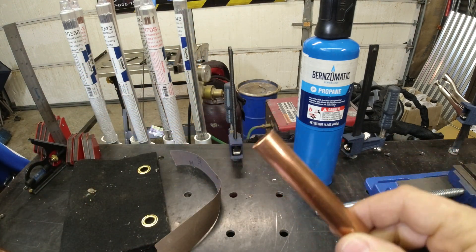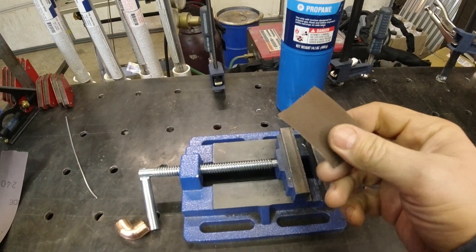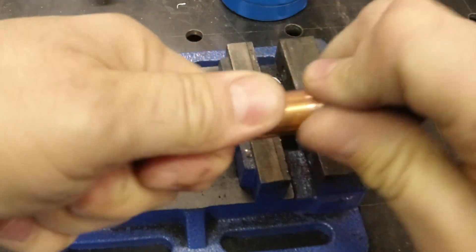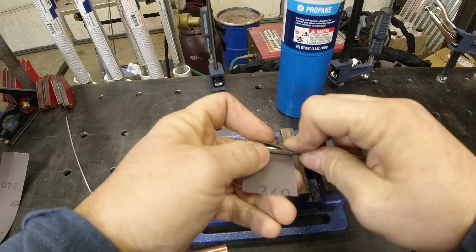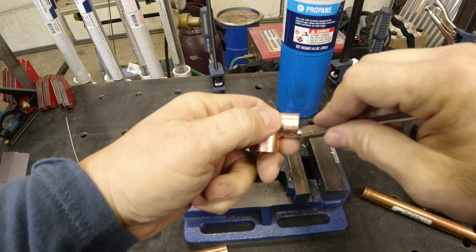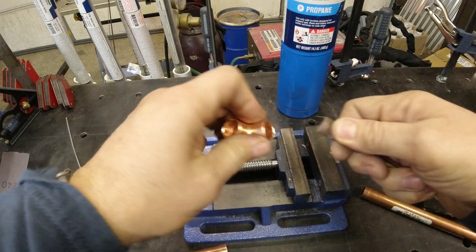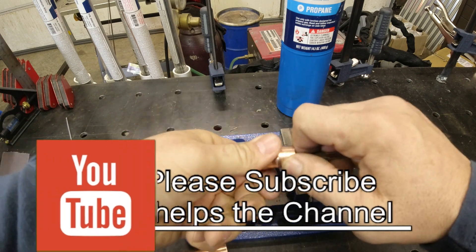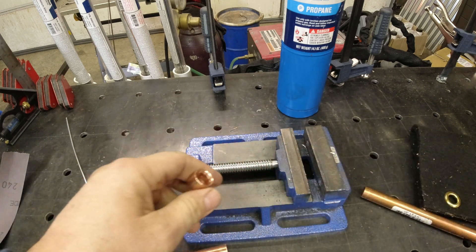I've got this little piece of emery cloth, which is really just very fine sandpaper made from metal. Use it to clean the pipe ends. I've also got these little acid brushes. Give the inside of the elbow just a light clean. They also make wire brushes for this — it'll do the inside and outside, almost like a battery terminal cleaner. Just clean the inside and outside a little bit and blow it out.